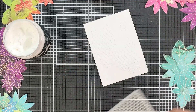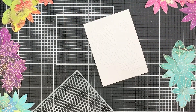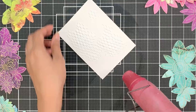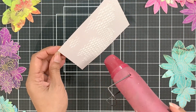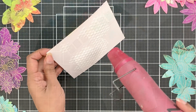Once done, you can either leave it to air dry if you like your embossing paste to look smooth, or you can use your heat tool to dry the paste and speed up the drying process. Just remember that this will result in the embossing paste bubbling. I don't mind it — I actually love the effect of the bubbled embossing paste.